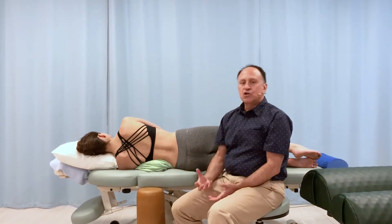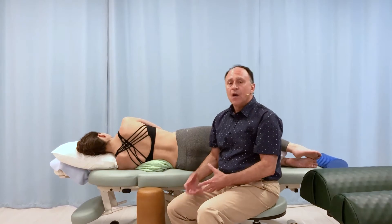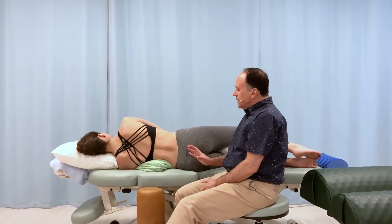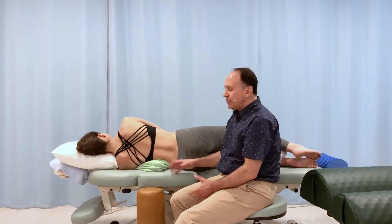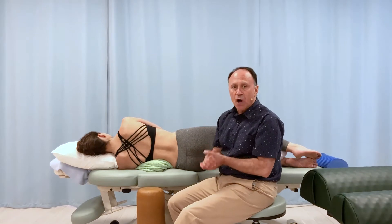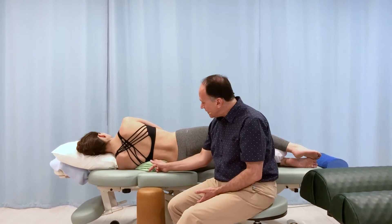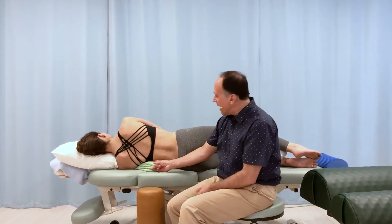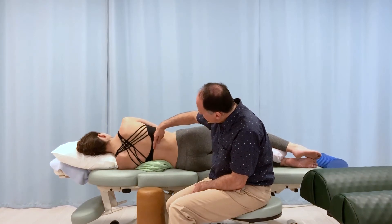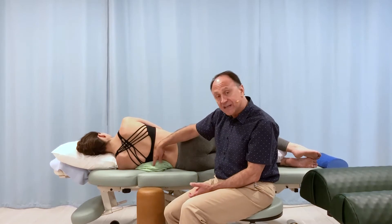We have a choice of different bolsters — small ones, medium ones, large ones, ones that are quite soft, ones that are quite firm. Normally, when starting with someone for the first time, I begin with a smaller bolster on the softer side. I have them lie on it, placing the bolster directly at the apex of the scoliotic curve. For our purposes here, we're pretending the apex is right around the thoracolumbar junction, with the convexity down.